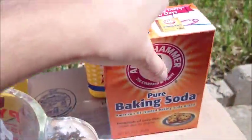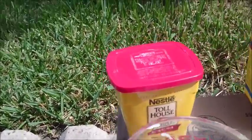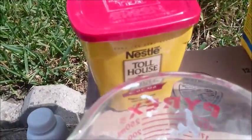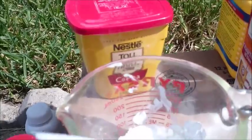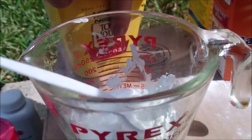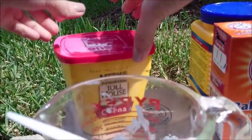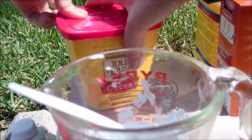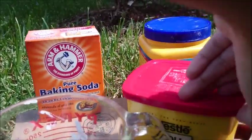We're done with those two. Now for the cocoa powder, there's no exact amount — it is recommended you can use two teaspoons, but whatever you are comfortable with. However much of a tint you want and however much you want to smell like cocoa powder. I'm gonna go ahead and open this up.